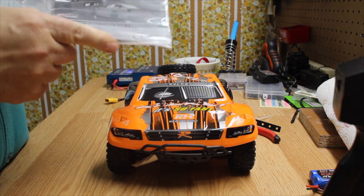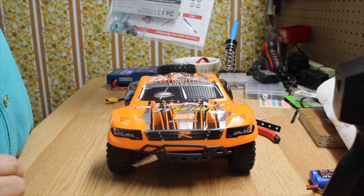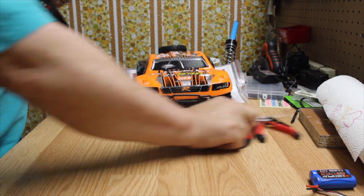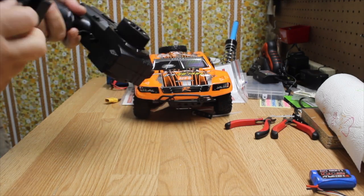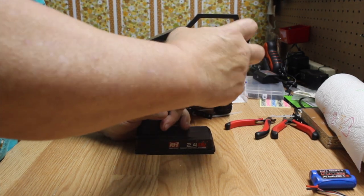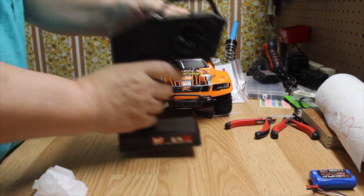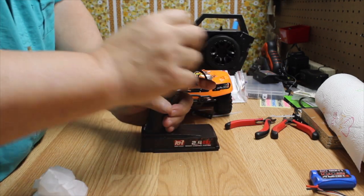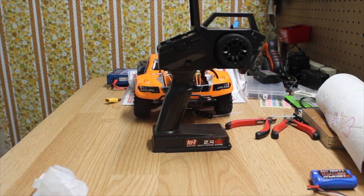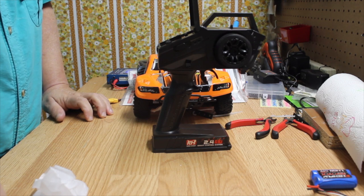It comes with a spare gear, a metal gear, a wheel wrench, and instructions for the transmitter. The transmitter is not too bad — kind of feels good, takes four AA batteries, has a foam grip. If you press this little button up here, you can move the grip over to the left hand if you're left-handed, or back to the right hand if you're right-handed.